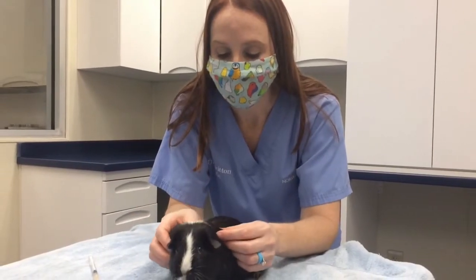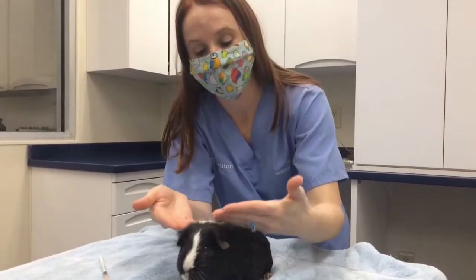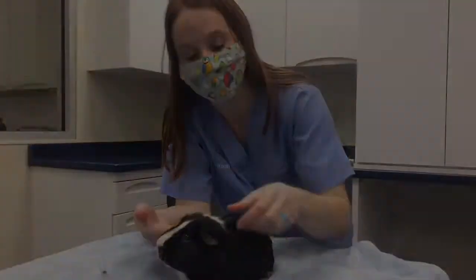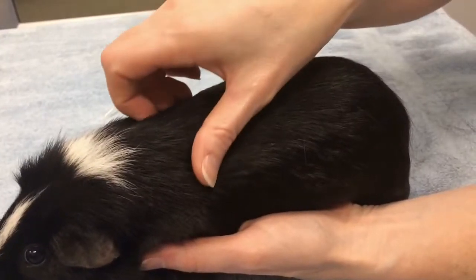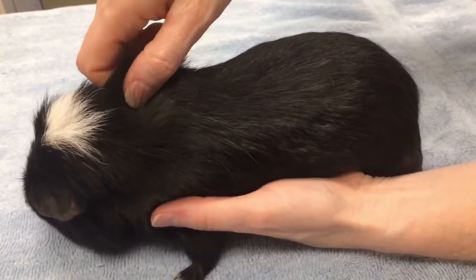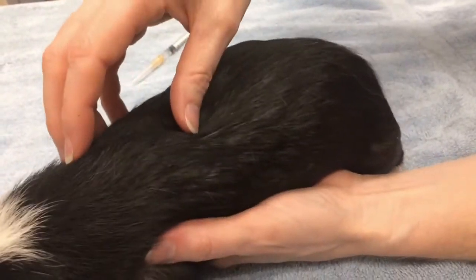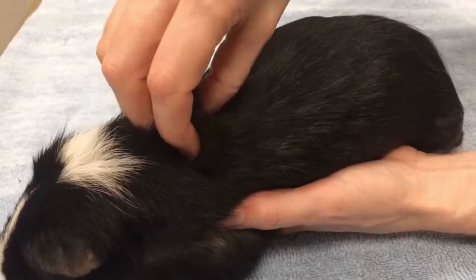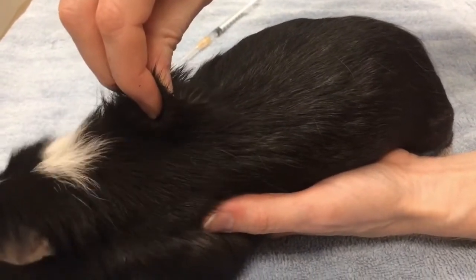When we're giving injections under the skin, you want to pinch up on the skin right around the shoulder area — kind of right here. The skin area you want to pinch up on is right here along the shoulders. When you do that, you're almost creating like a teepee of skin, and when you're giving the injection you want to put the injection inside that teepee of skin.